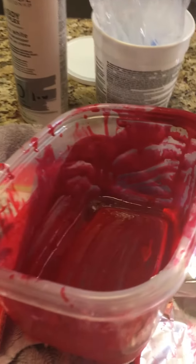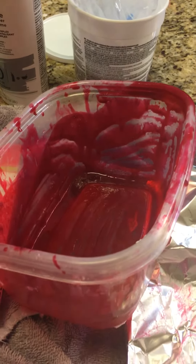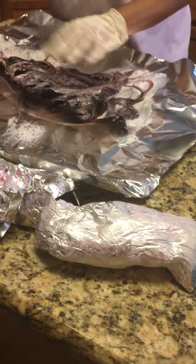This one's gonna wind up being my dying bowl. Nobody put any food in there, okay? Yeah, this is gonna be the dying bowl.